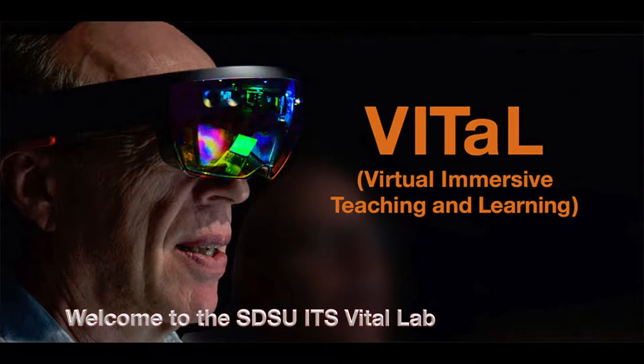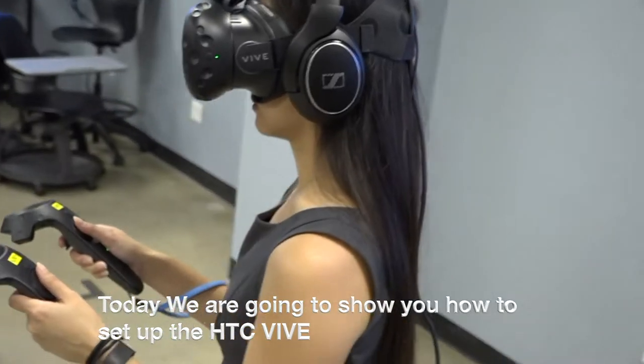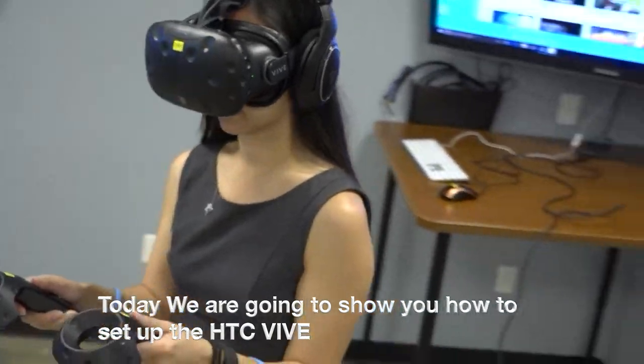Welcome to the SDSU ITS Vital Lab. Today we are going to show you how to set up the HTC Vive.